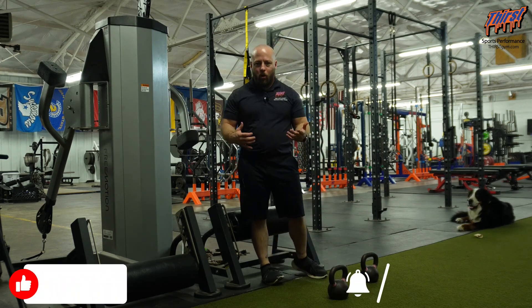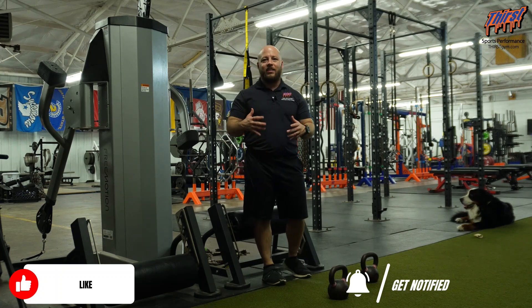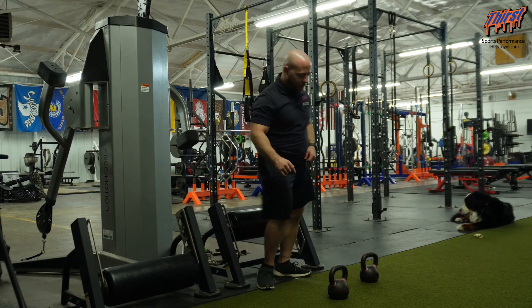Now, the way we're going to hold our hands initially is going to drive a certain adaptation. In more cases than not on this exercise, you're going to have your left palm up and your right hand down, and I'll explain why here in a second.